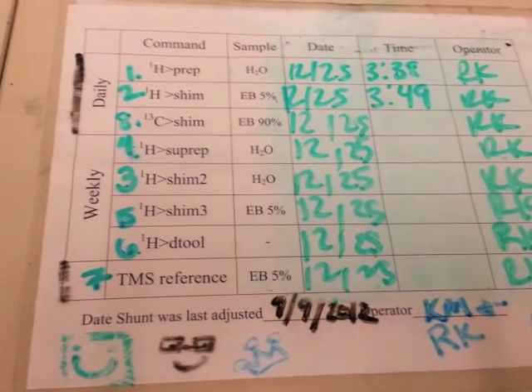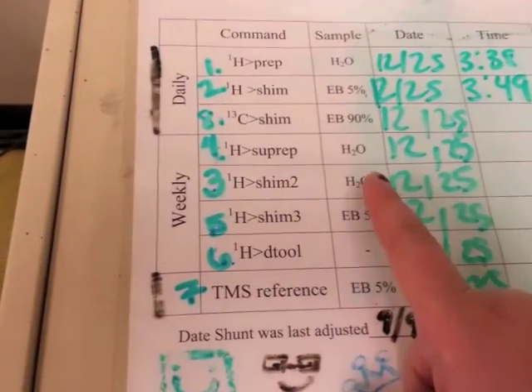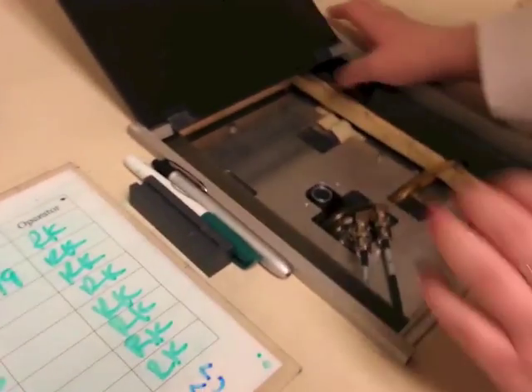After SHIM is done, the next step is SHIM2. For SHIM2, we need the water sample, so we're going to switch that out.